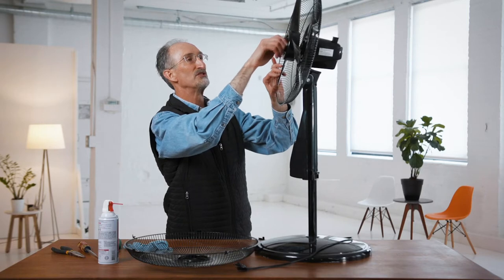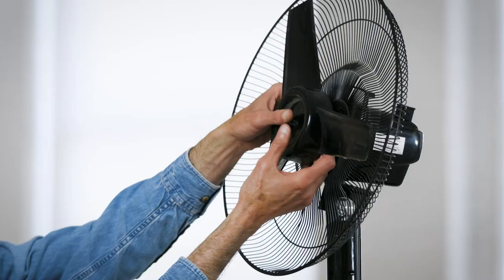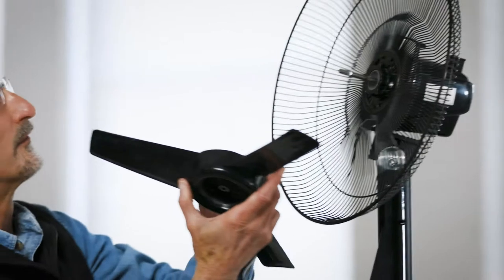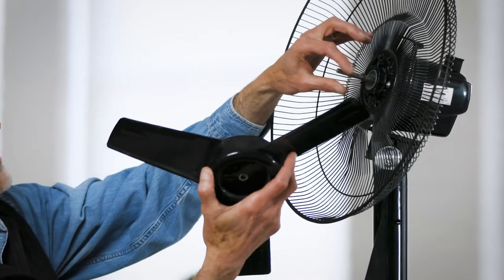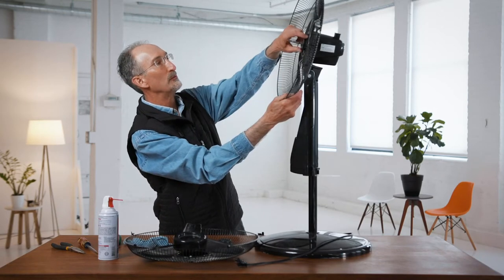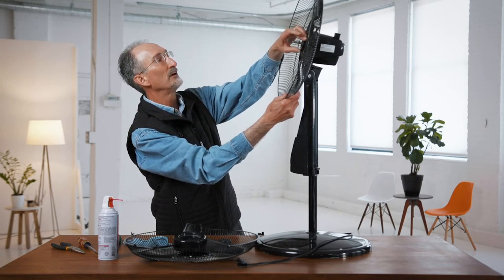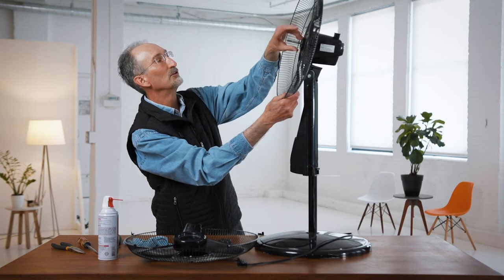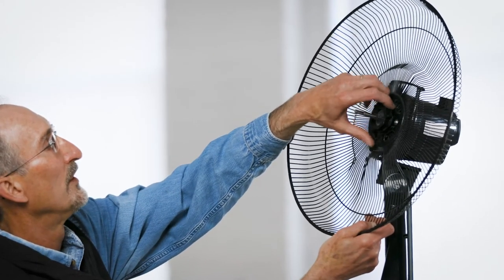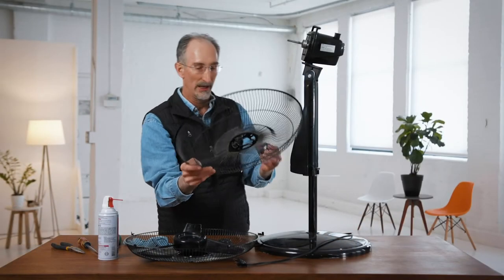If you find too much resistance in one direction, take it off in the other direction slowly. The blade is just pressed on, so you can just pull it off. There is an indented shaft, so when we put it back we'll want to put it back the same way. This back cover is also removable — you don't have to take it off, but it makes cleaning much easier. There's a nut on here; this one is actually labeled which way to loosen and tighten it, so this one turns counterclockwise to remove that securing nut, and then this whole back assembly comes off.